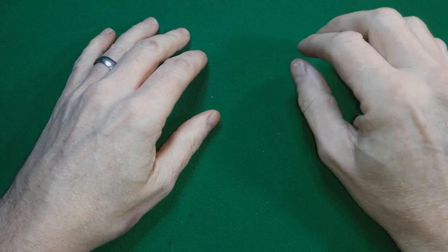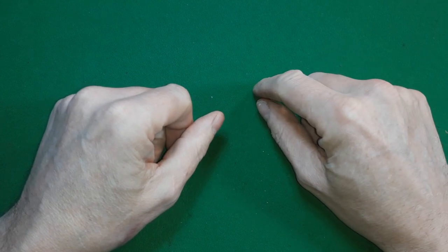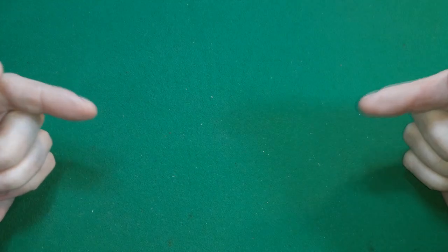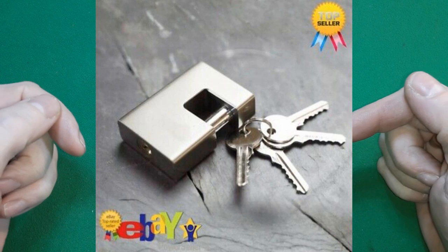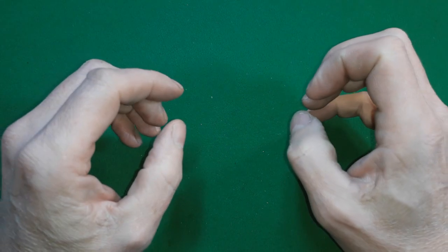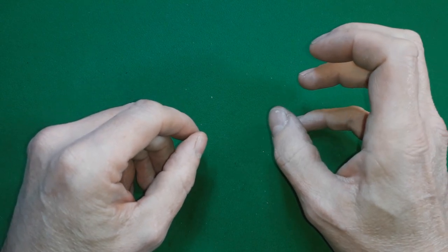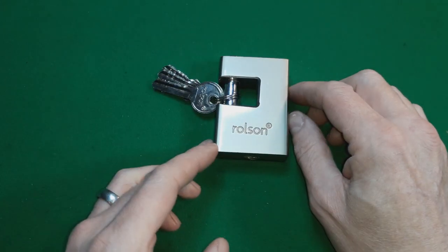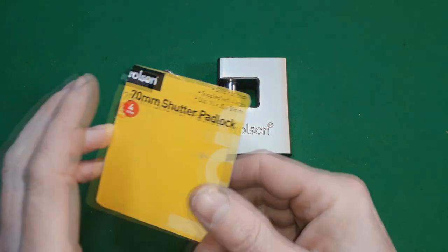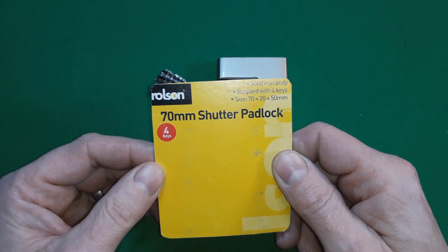A while back I was going through eBay and I saw this - it said eBay's bestseller. The advert didn't tell you what make the lock was, didn't say anything apart from 'eBay's bestseller 70mm security shutter padlock.' And this is what arrived: a Rolson 70mm shutter padlock, solid iron body, supplied with four keys, size 70 by 20 by 50.